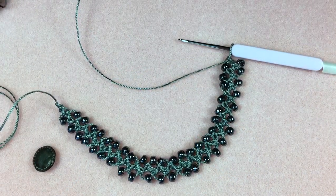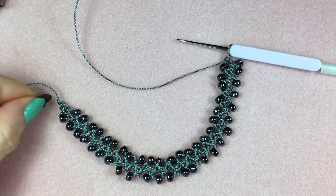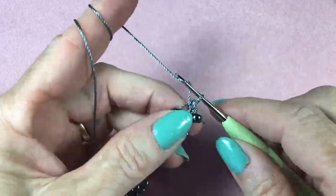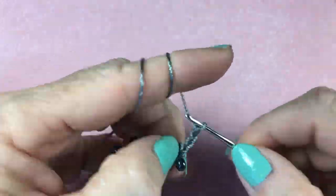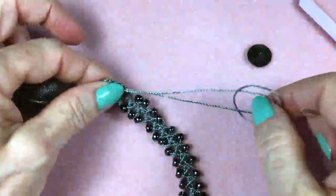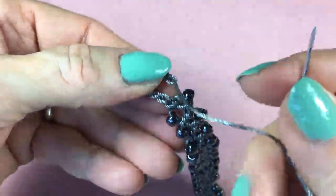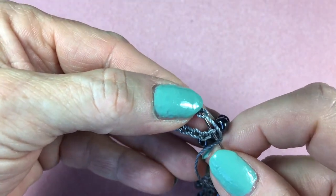Now the body of the bracelet is finished, so we're going to attach the button right here. I usually do it with two stitches going around the shank. Make the loop with chain stitch — yarn over and pull through, yarn over and pull through — and make that as long as twice the diameter of the button. Then go ahead and cut the cord. For stitching the loop, use the tapestry needle and just mimic the chain stitch.